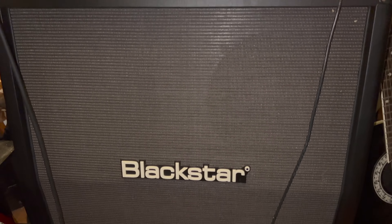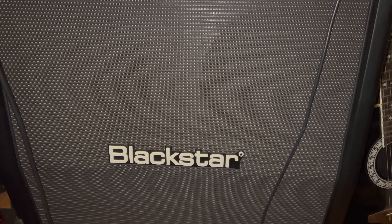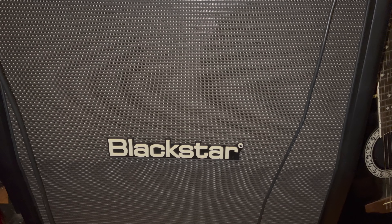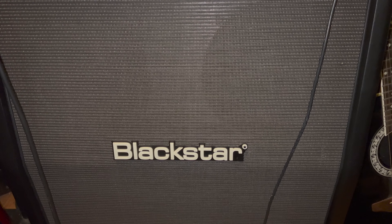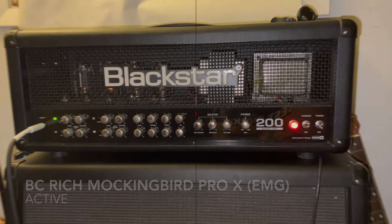One more thing I want to add is I am playing through a Blackstar Series 1 412A cabinet. This cabinet has Celestion Vintage 30 speakers in it and is the perfect match for this head. So let's see how it sounds.